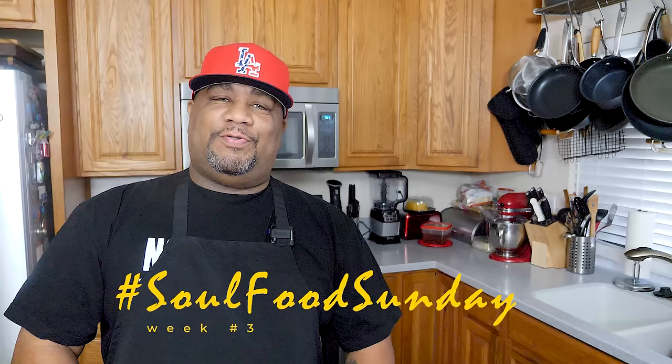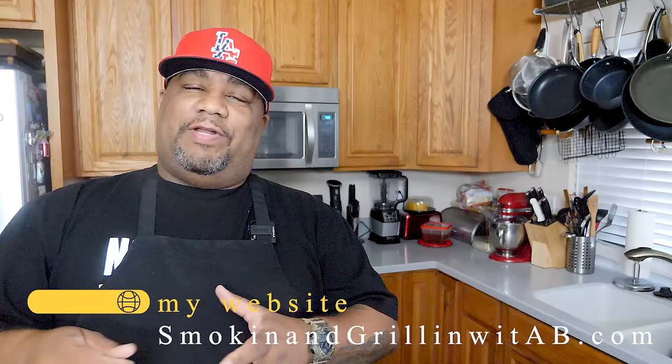What's good everybody and welcome back to my channel, Smoking and Grilling with AB. We're back at you again with week number three in July for Soul Food Sunday. This is super easy — today I'm gonna show you guys just how easy it is to make a Louisiana style red beans and rice. I'm gonna keep the rice simple using my rice maker, but it's all about them beans and getting that texture right. You put this over that rice and boom, you got it.